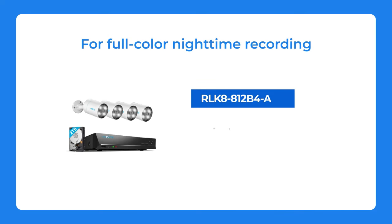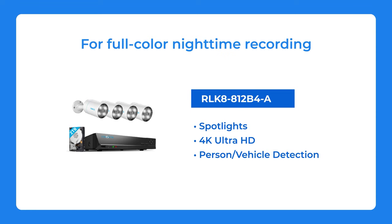For full-color nighttime recording, I really recommend that you choose the RLK8812B4A.